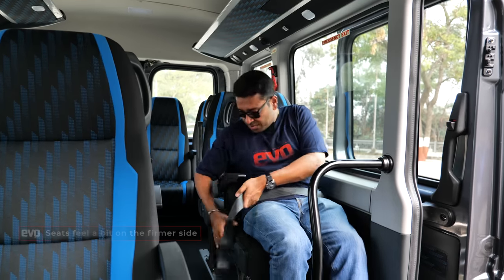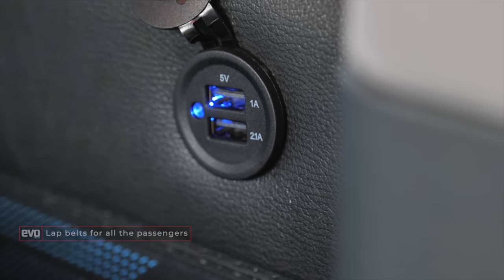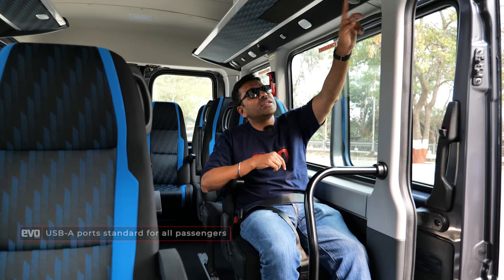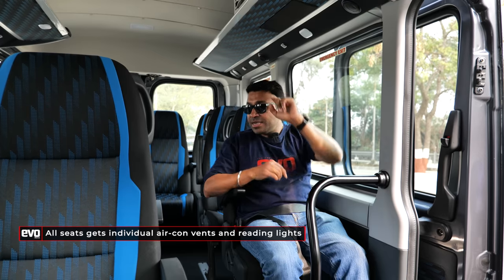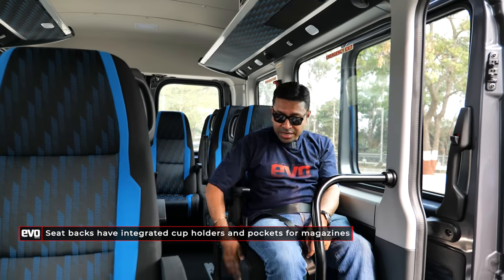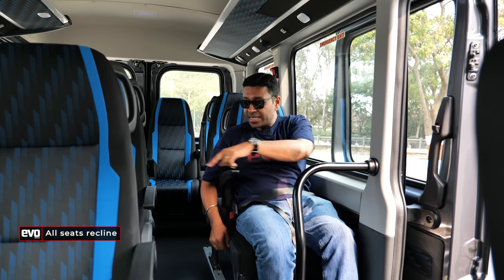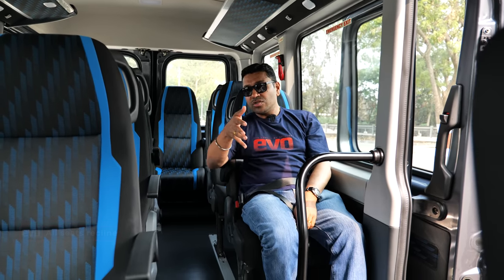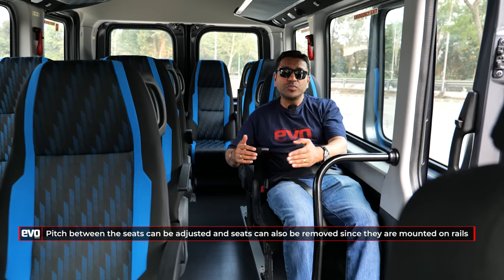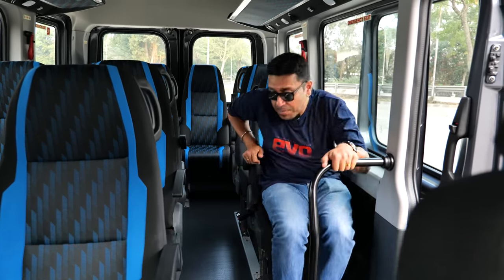All seats get lap belts — belt up, even if you're in a van. All seats have USB ports — two USB ports per seat position — plus blower vents that you can adjust, reading lights, cup holders, and pockets behind the seat for books or whatever you want. The seats recline, so you can stretch out. There's plenty of legroom, and once you take delivery of your Urbania, you can also adjust the spacing between the seats to increase or decrease legroom and kneeroom depending on what you want.